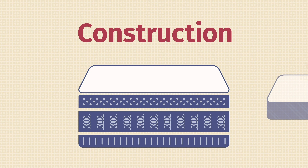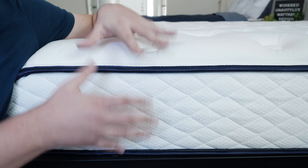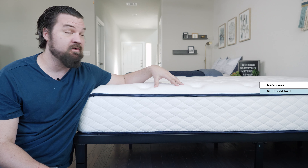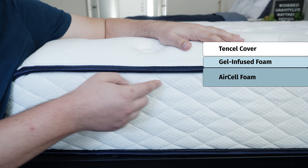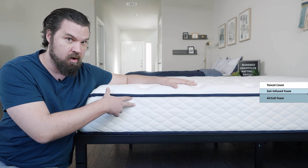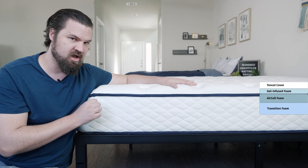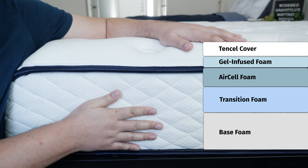Now let's take a look at the construction of the Gravity Luxe mattress. First off, it's 11 inches tall. Starting on top and working our way down: first, you have a tensile cover, very soft and breathable, quilted with some gel-infused foam for cooling and pressure relief. Beneath that, a layer of air cell foam proprietary to WinkBeds — breathable and responsive. Beneath that, a layer of transition foam that is actually zoned, firmer towards the center of the mattress and softer towards the head and foot. Below that, you have your base foam, very durable and very high density.